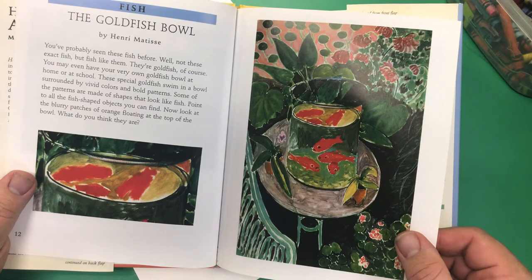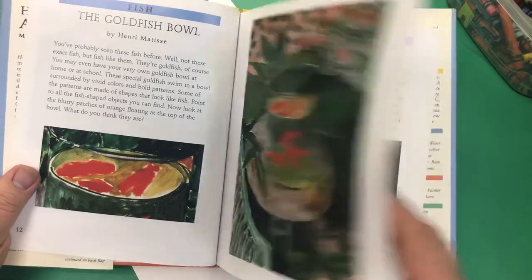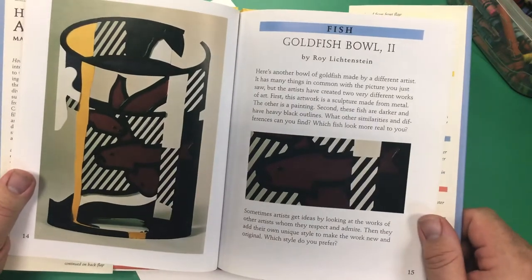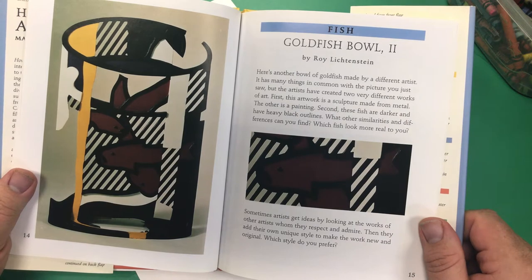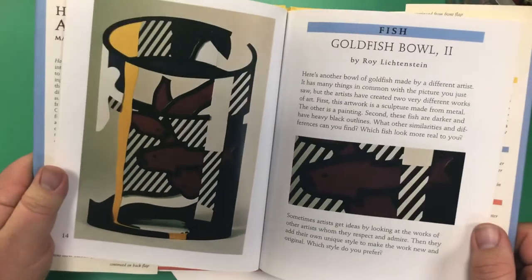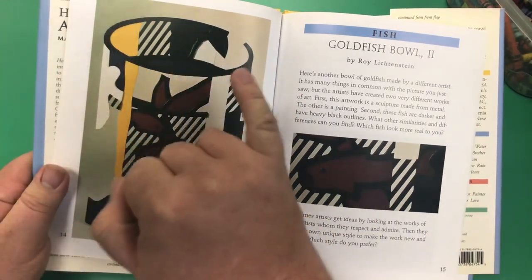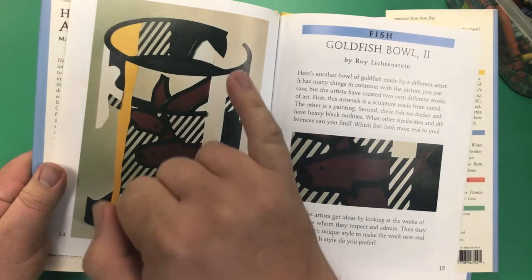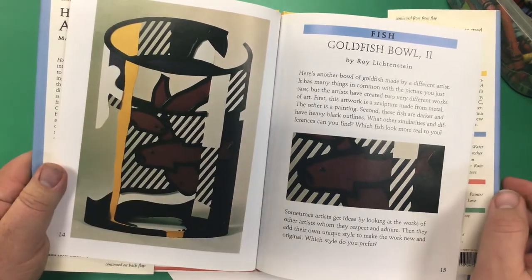This artwork was also the inspiration for another piece by the artist Roy Lichtenstein. Roy Lichtenstein was a pop artist, and he created his version — it's called Goldfish Bowl 2. Once again we see the oval, the oval, and the line.